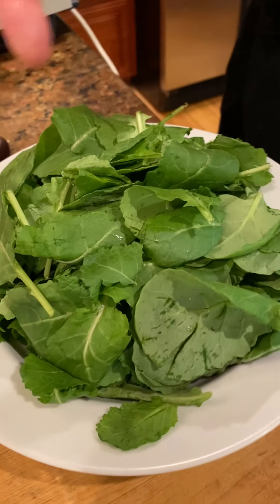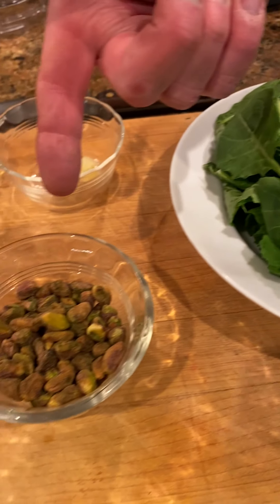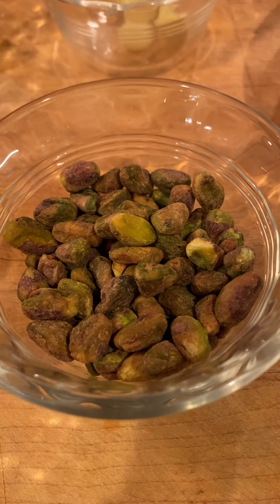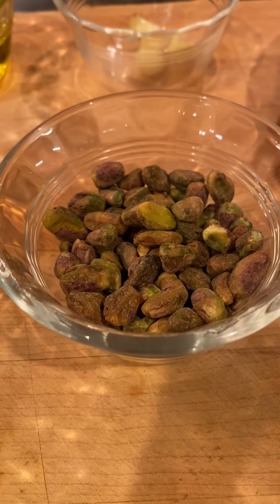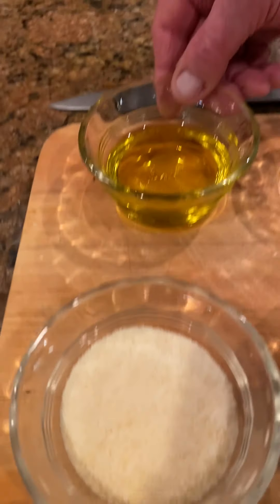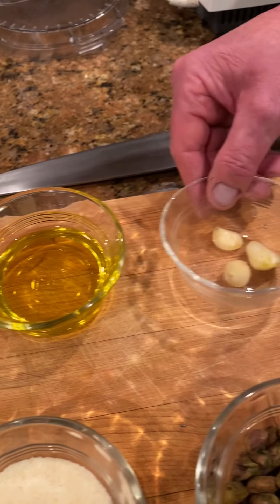Baby kale is a little bit more tender and easier to work with. Then we've got pistachios — I prefer roasted. Whether you salt them or not is up to you, but roasted, perhaps salted pistachios. Some freshly grated Parmesan cheese, some extra virgin olive oil, and some garlic.